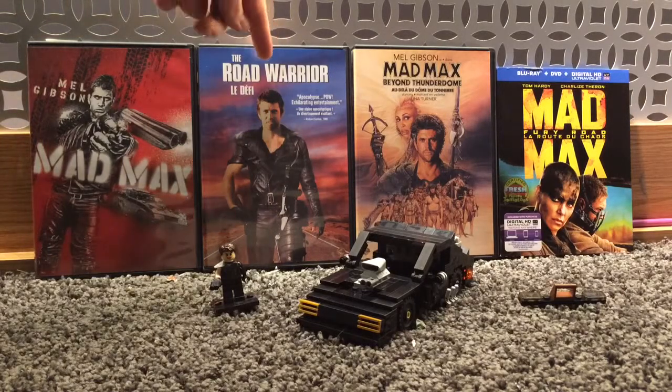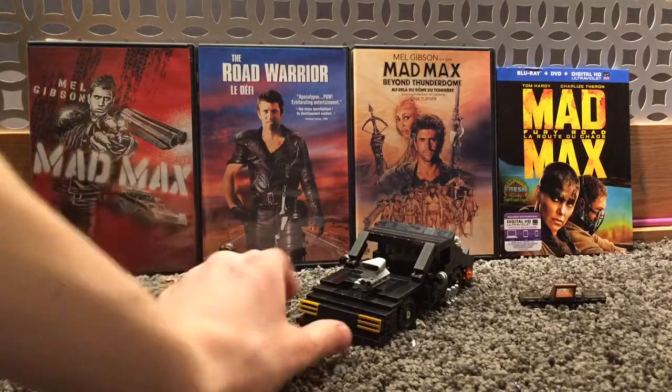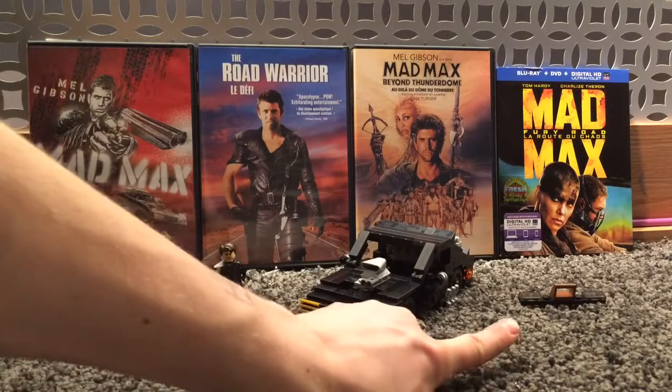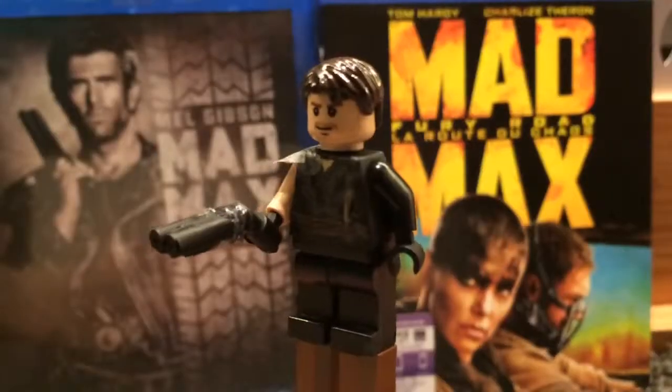But of course the Interceptor never appeared in the third sequel — it only appeared in the first, the second, and then a little bit in the fourth one until it was modified into the War Boys version. You didn't see it until the end or just other scenes. So anyway, this is the V8 Ford Falcon Interceptor. This is the Road Warrior version — the second Mad Max sequel.